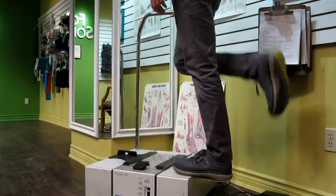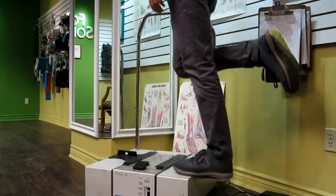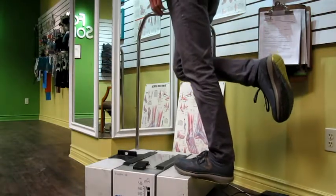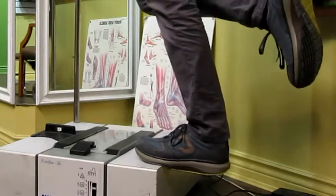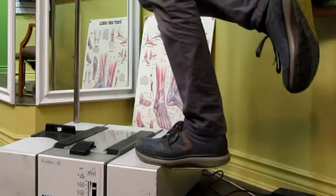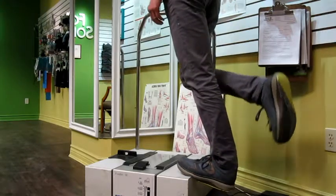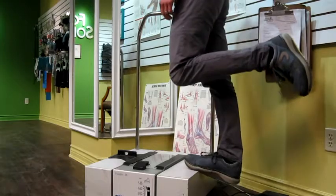To do the exercise, you want to place the ball of your foot on a step. If you have balance troubles, do that with a railing on the side so you can hold on to something and balance your body. You will lift up the other leg that you're not stretching, and then you will lower the heel below the step. Preferably you want to lower the heel slowly to allow the muscle to strengthen better.